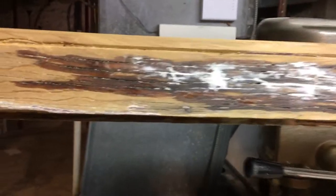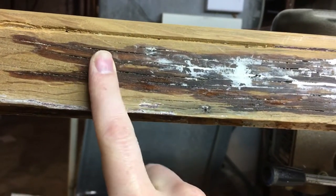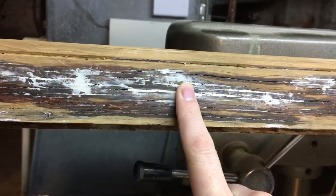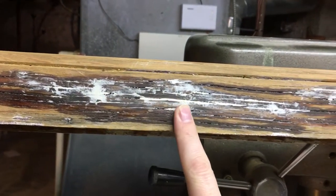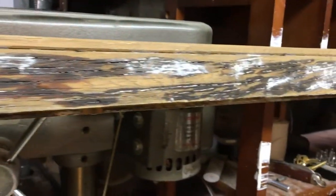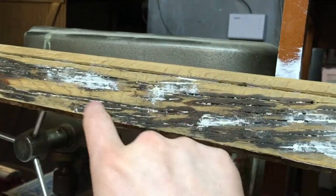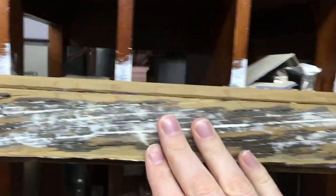You can see all the repair work. The darker areas here are liquid wood epoxy and the white areas are what's called wood epoxy. Both of those are products made by a company called Abatron. They specialize in wood restoration products and other restoration products for things like concrete. This whole area was just filled with checks — these long cracks — and required a lot of attention.